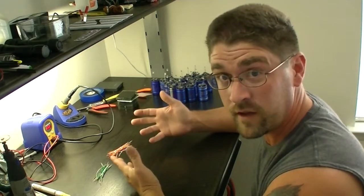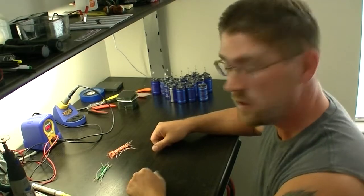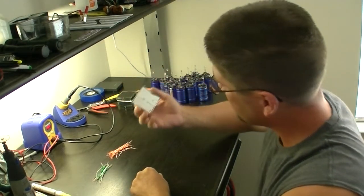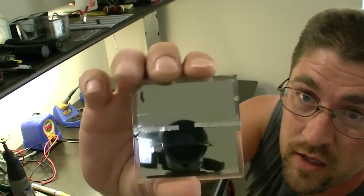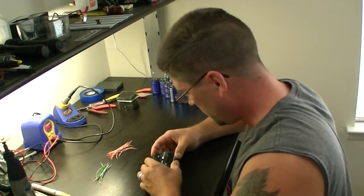Now that I finally got 80 wires stripped down — that was mildly tedious — let's get the solar cells wired up. You'll notice on the back of each panel the manufacturer has put a negative sign so you know which side is negative and positive. I'm going to lay out a bunch of these and get them soldered up.